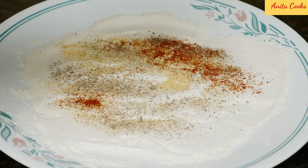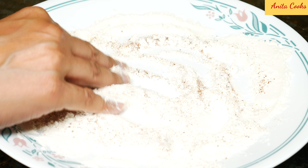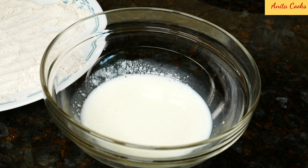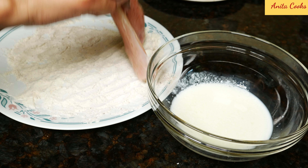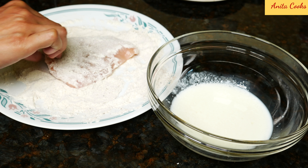This recipe goes so quickly that you can start heating up the oil first. I'm using my cast iron pan and I've poured about a quarter inch of vegetable oil into the pan. This is all-purpose flour — season it with salt, black pepper, garlic powder, and paprika. Mix this up.